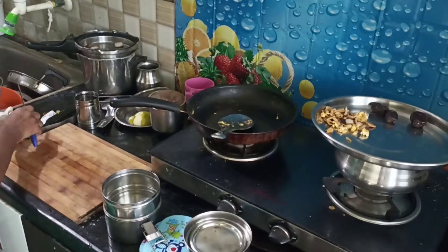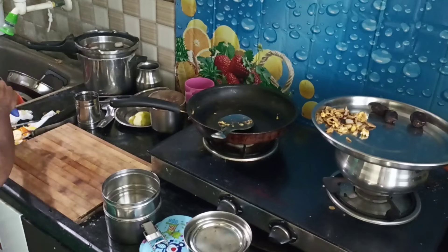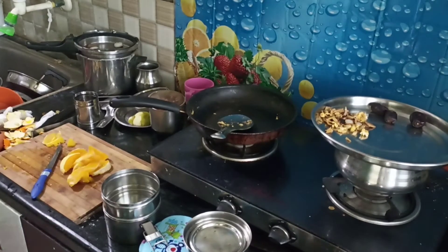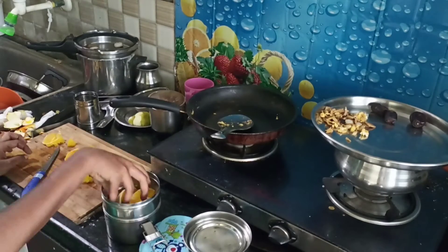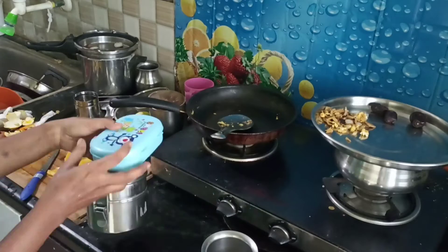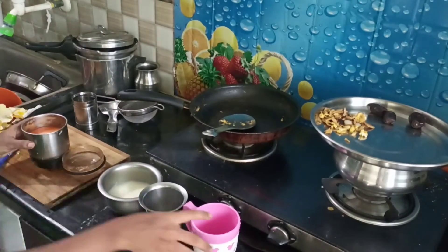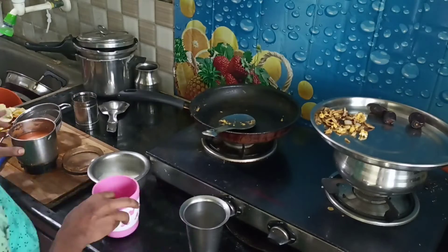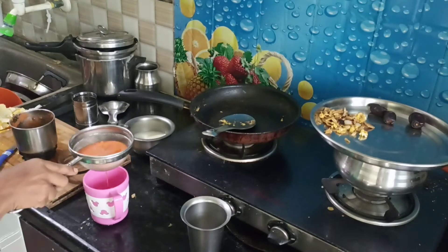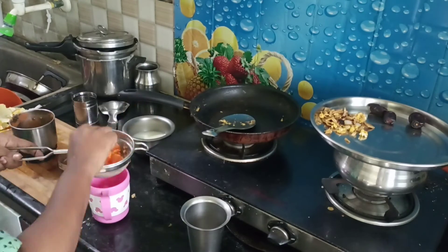We will pack the chapati. For lunch, when the chapati is prepared, I am going to cut the fruits. I am going to pack the snacks — I am ready for lunch. I am going to add 2 carrots in the morning and mix it.